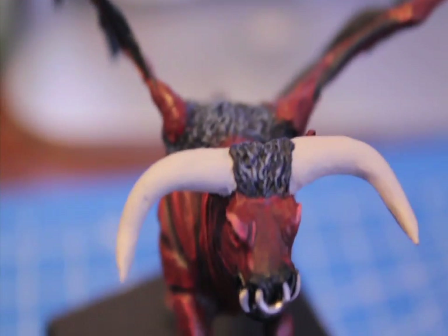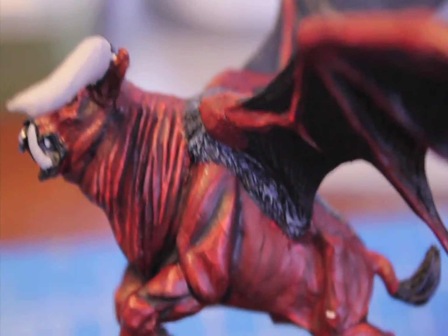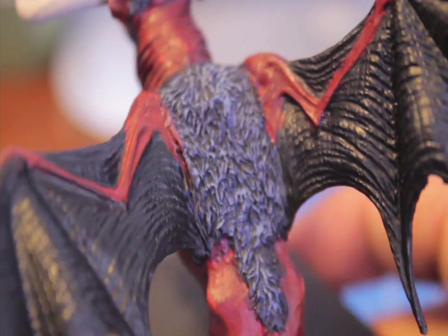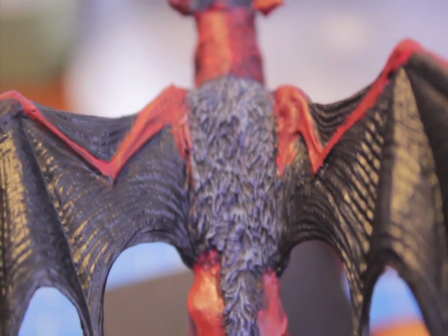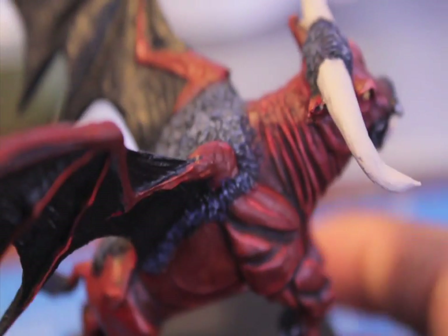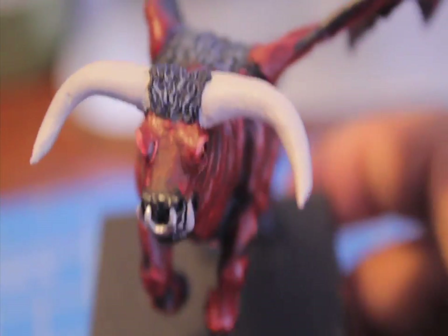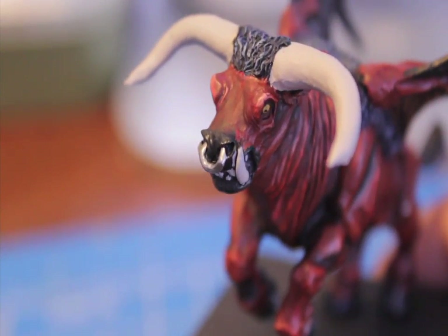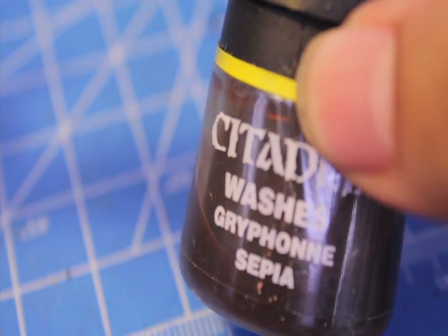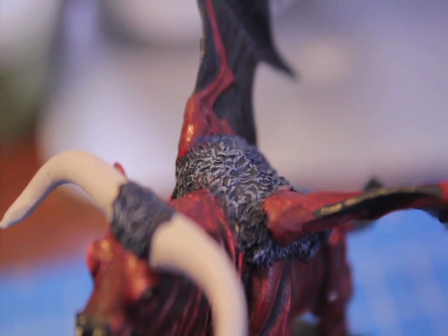The last thing I did to highlight this hair is I really lightly dry brushed some Fortress Grey. So the effect you get is you see the blue underneath, and then you see the grey at the top. The last thing I'm going to do is paint over the whole thing with a little bit of watered-down Badab Black, because I want to tie the colors together — the blues and the greys. While I'm doing that, I'm also going to wash all of these bright bones — the horns, the tusks, and the teeth — with Gryphonne Sepia, which is another GW wash.